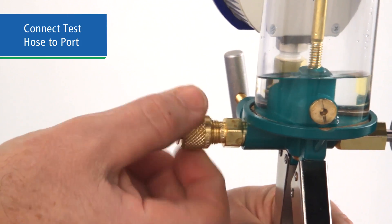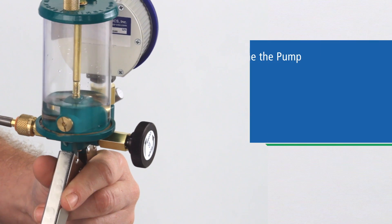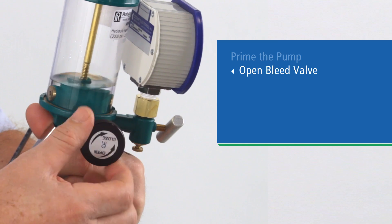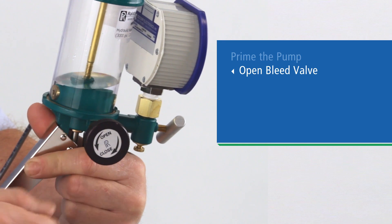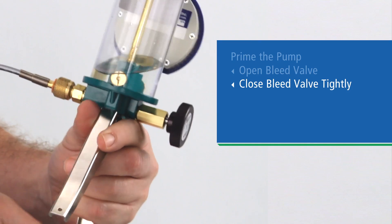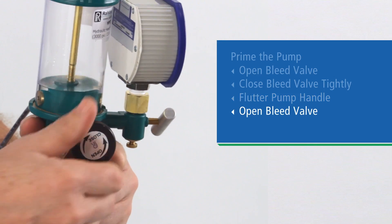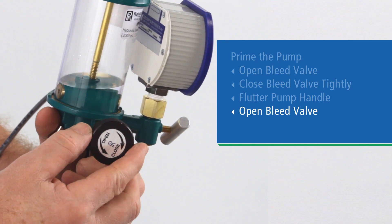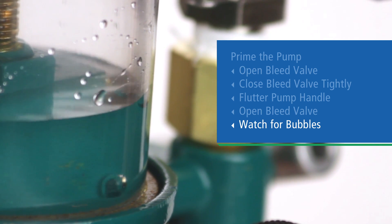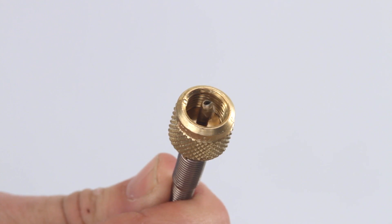Connect your test hose to the pressure port. Now we'll prime the pump and fill the hose with fluid. Open the bleed valve to allow any liquid in the gauge to flow back into the pump, then close the bleed valve tightly. Flutter the pump handle three or four times, open the bleed valve again, and watch for bubbles coming out of the bleed port.